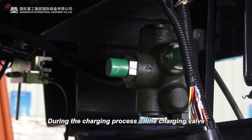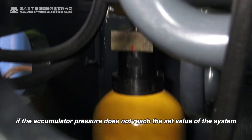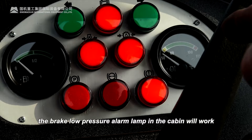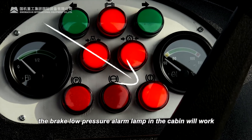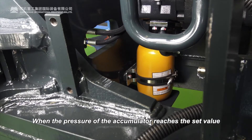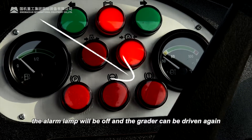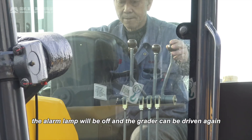During the charging process of the charging valve, if the accumulator pressure does not reach the set value of the system, the brake low pressure alarm lamp in the cabin will activate. When the pressure of the accumulator reaches the set value, the alarm lamp will turn off and the grader can be driven again.